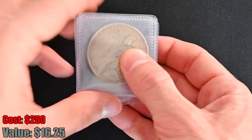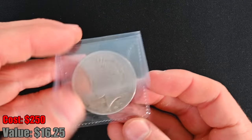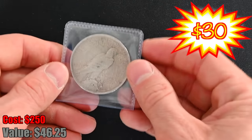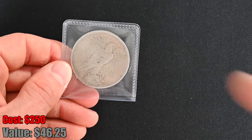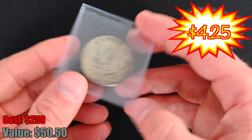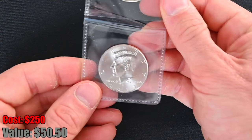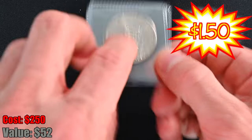The next little batch has a Peace dollar in there. A 1923 Peace dollar — it's kind of beat to hell, but still, a Peace dollar is a Peace dollar. Silver is silver, and I am not mad at that at all. We've got a 1967 Kennedy half, which of course is 40% silver. And then we have a 2012 not-intended-for-circulation Kennedy half dollar as well — this one is not silver.